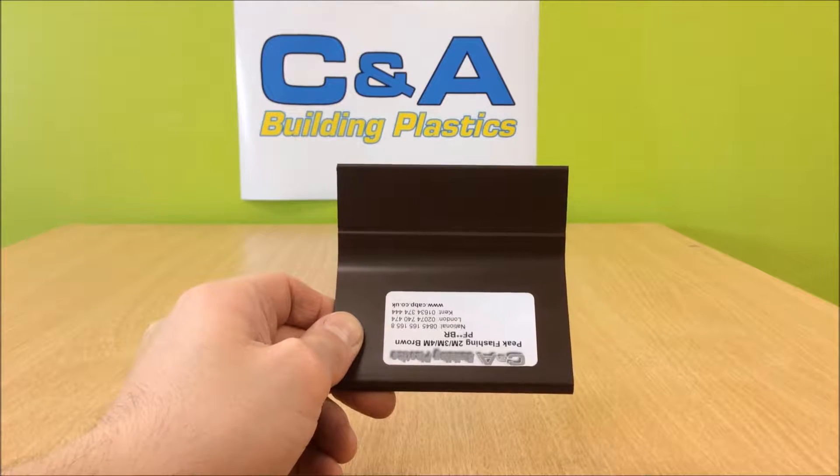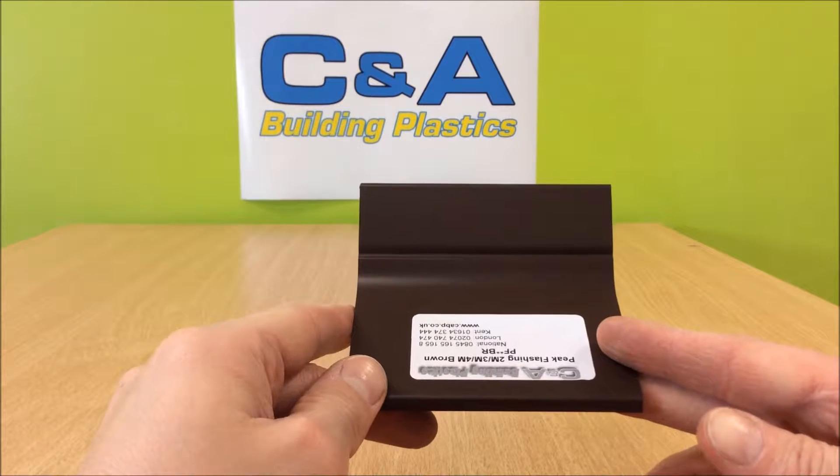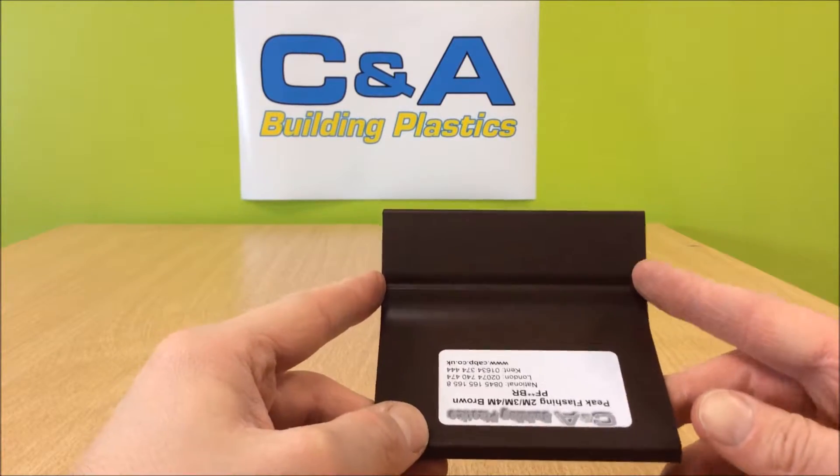This is CNA's PVC flashing. It comes in 2m, 3m, and 4m lengths. Someone has very clearly labeled it upside down for me here, but this is the way that it does go up.